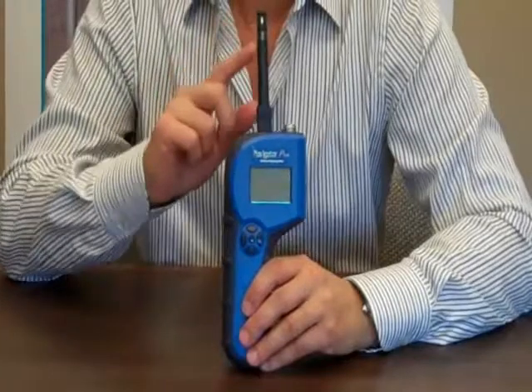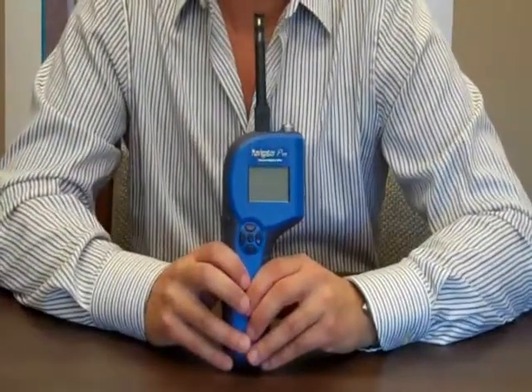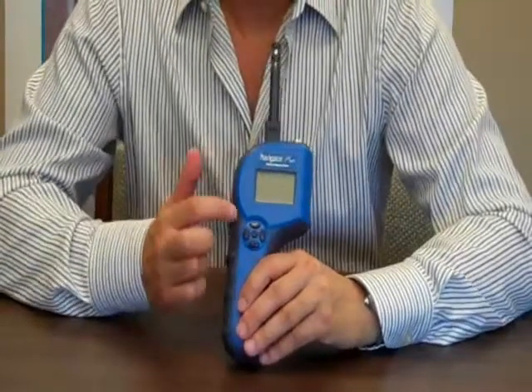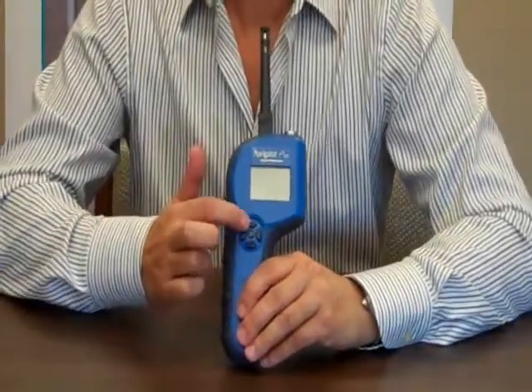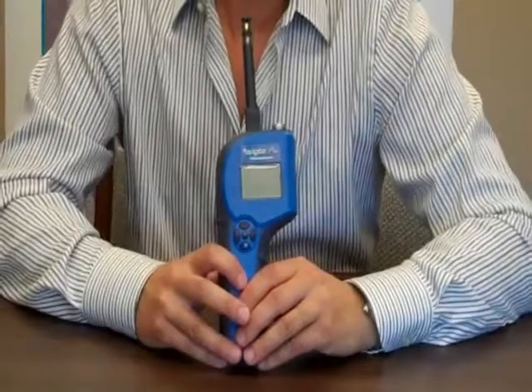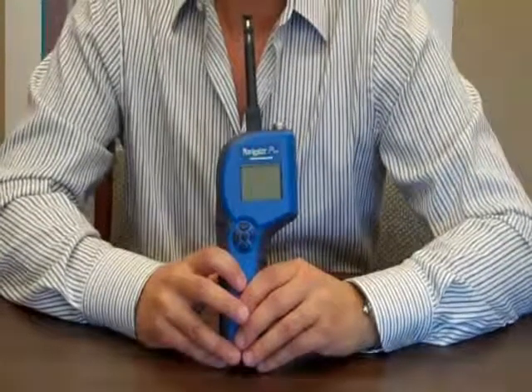The thermohygrometer measures RH and temperature and calculates GPP and dew point. The Navigator Pro is easy to use — the 5 buttons on the face of the meter allow you to access options on the menu-driven display. One of the great features about the Navigator Pro is that you can use it in enhanced mode, where you can set up jobs and store your readings.